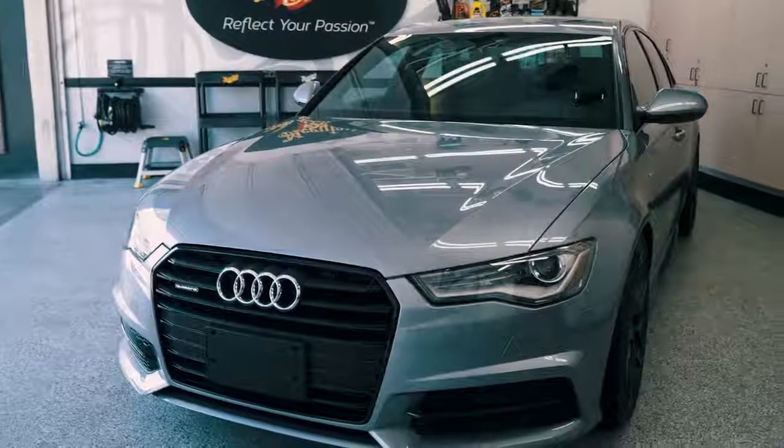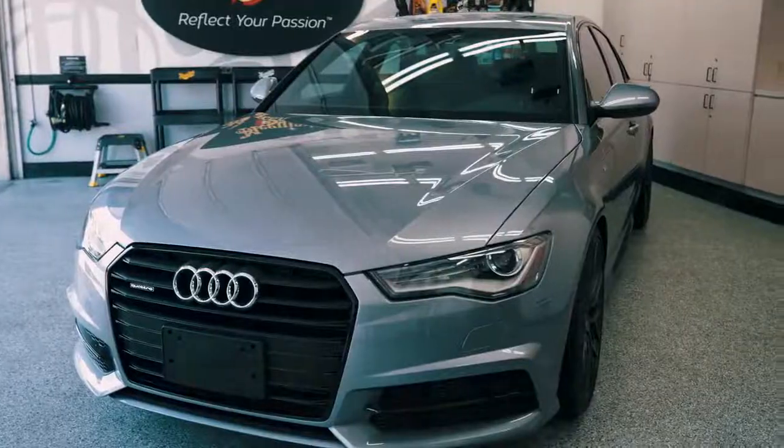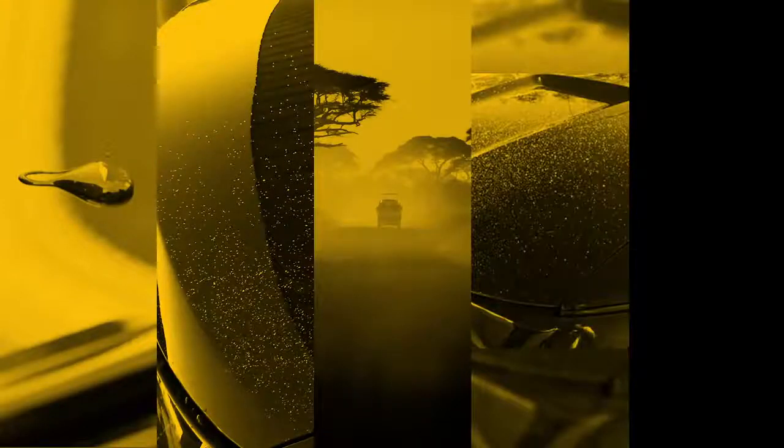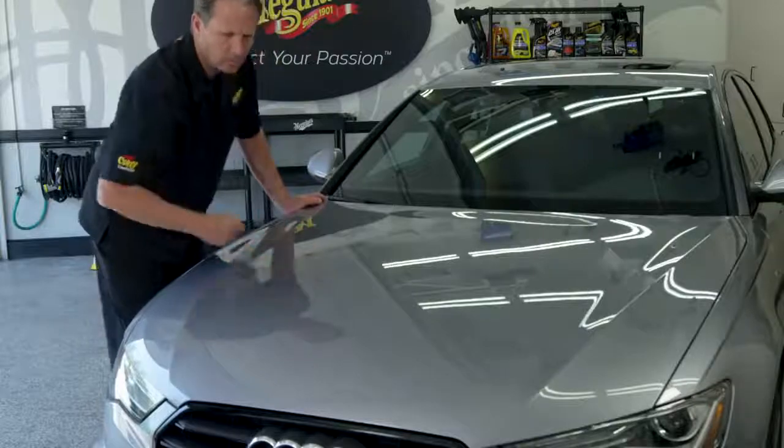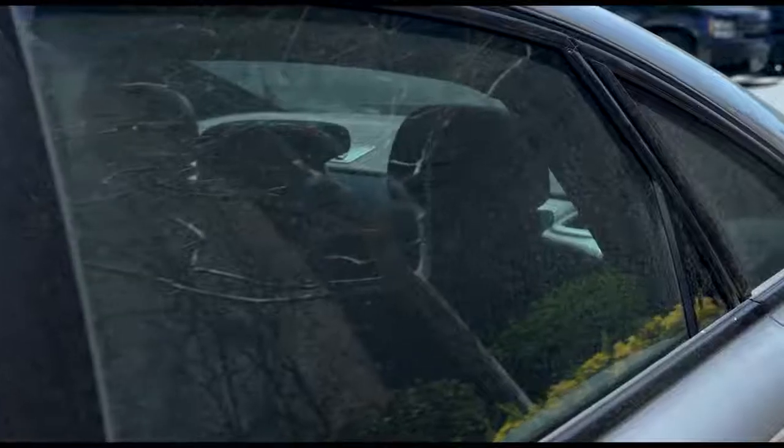The paint on your car is constantly bombarded with things from the environment like pre-sat mist, industrial fallout, road tar, paint overspray and even the exhaust from planes flying overhead. As these contaminants bond to your paint, they make the finish feel rough to the touch while also decreasing visible shine and reflections.